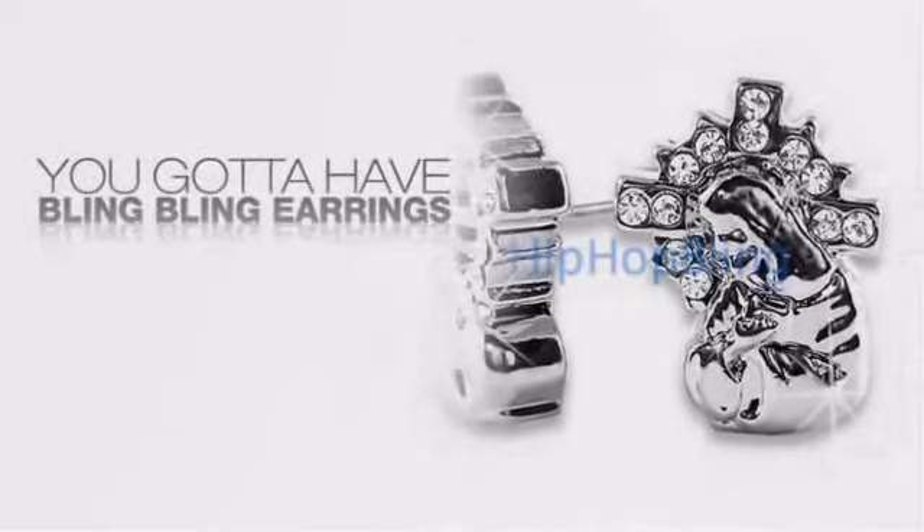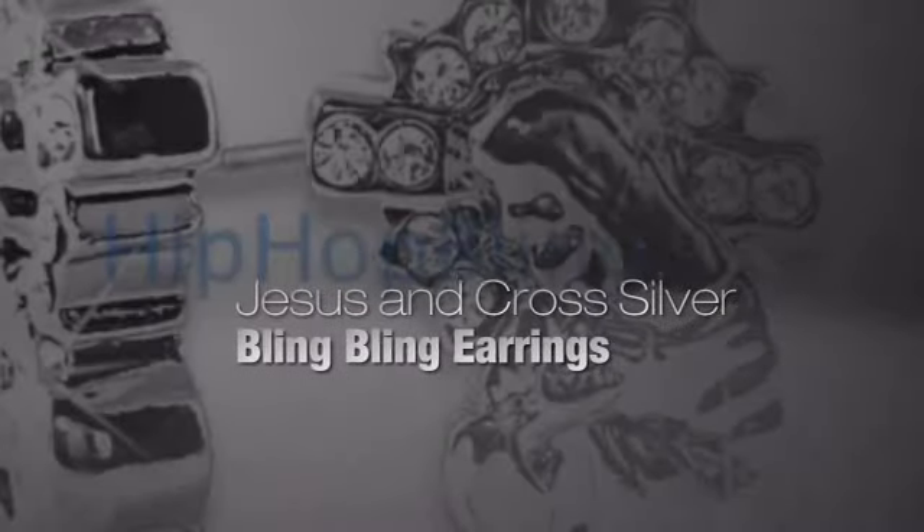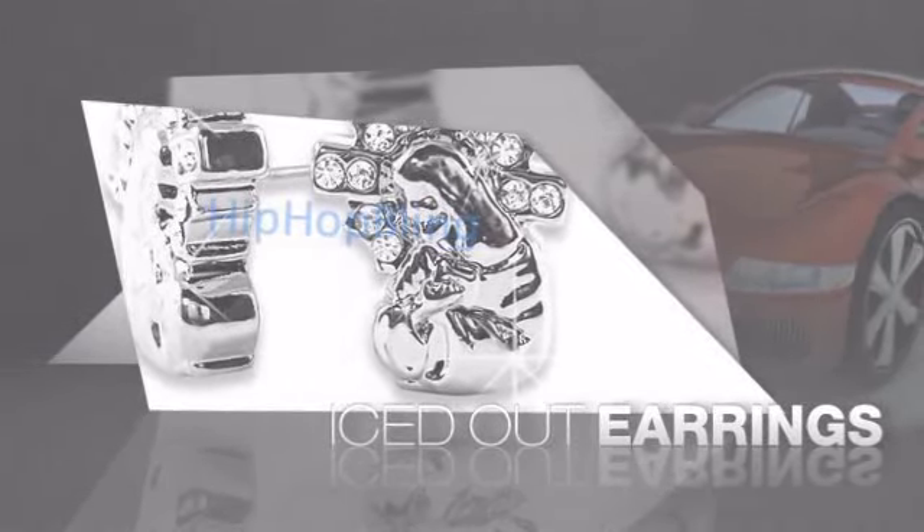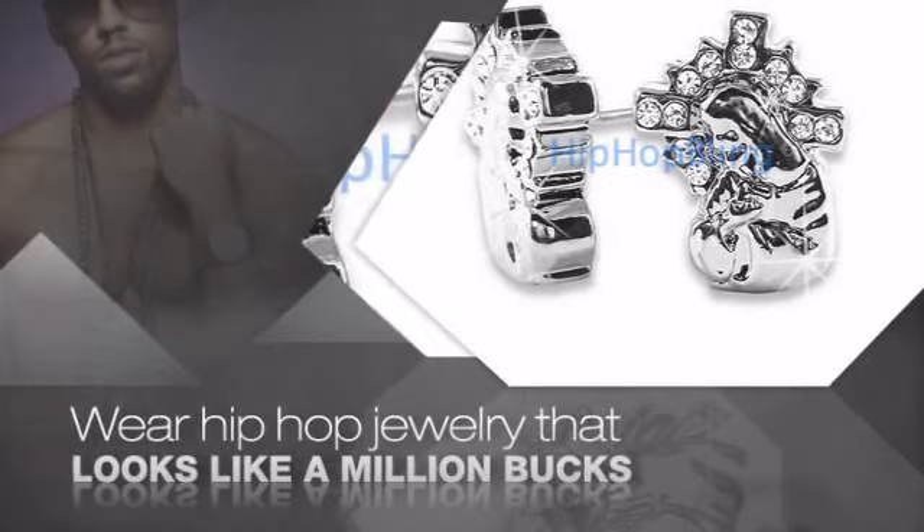Want to look like a real baller? Then get yourself some icy earrings. Get the look and the feel of real diamond earrings and look like a big time baller. Buy quality hip hop jewelry at prices that'll surprise you.